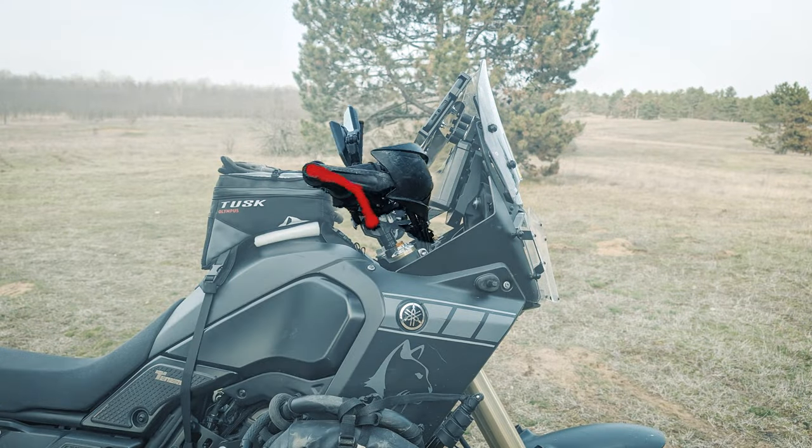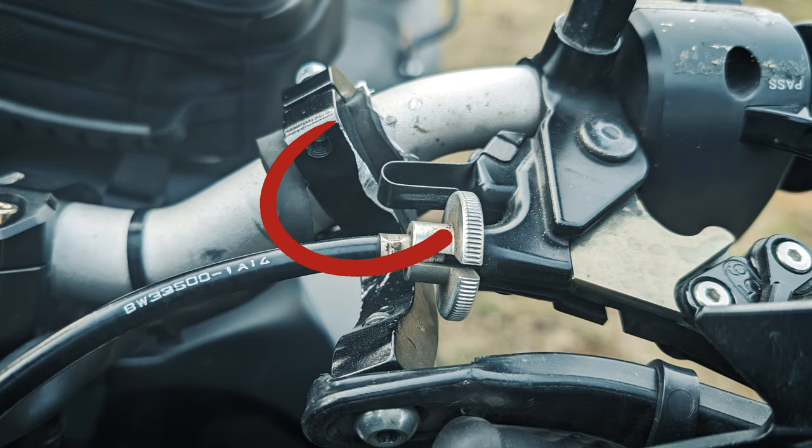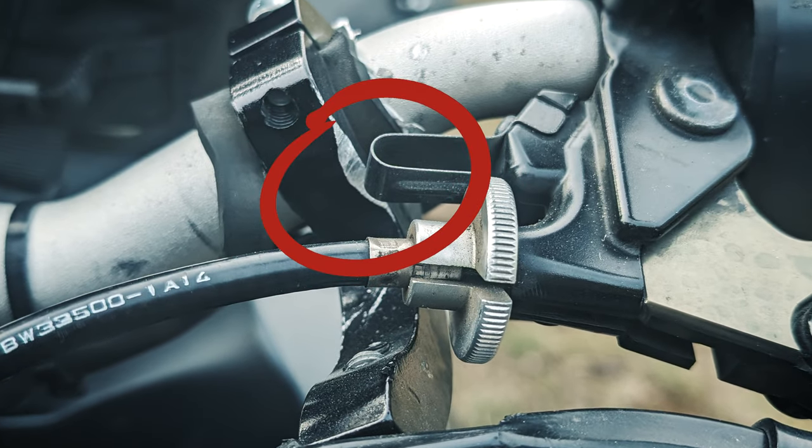In my previous video I was talking about how I set up the handlebar on my adventure bike, and I was always talking about the handguard. The previous handguard was not perfectly fit on the motorbike and by every crash, every drop it just bent a little bit.